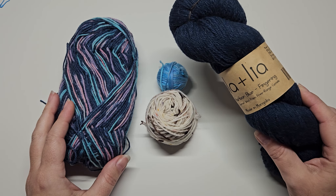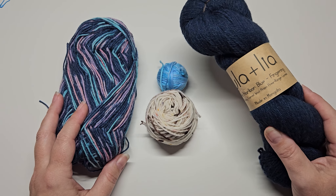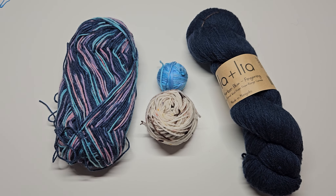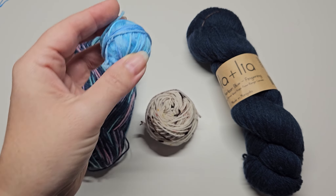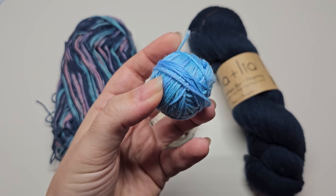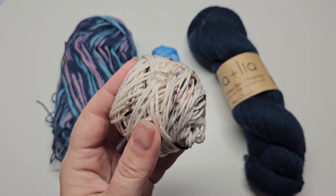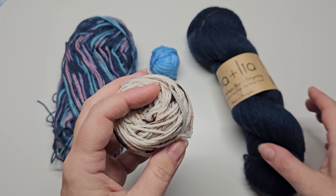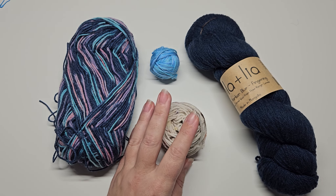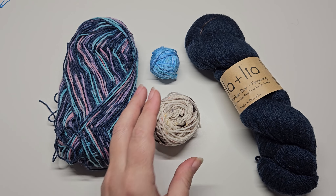But if you do get a skein of yarn and you want to wind it, you can use a swift and ball winder. If you're new to knitting and don't know if you'll enjoy it, you're unlikely to invest in those two pieces of equipment. You can wind it into a ball by hand, or winding on a winder gives you a cake. Some yarn stores will actually wind it into a cake for you, so if they offer that service that's fantastic.